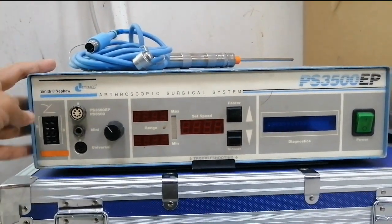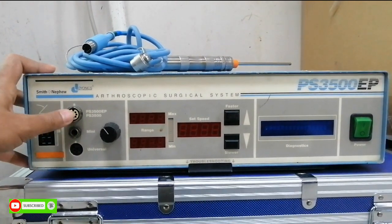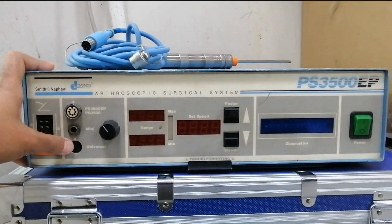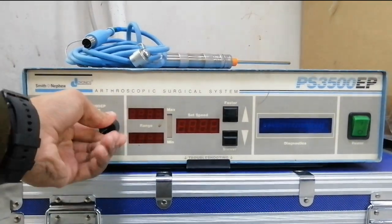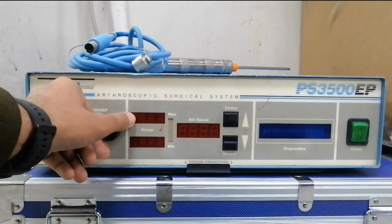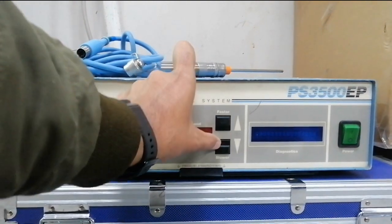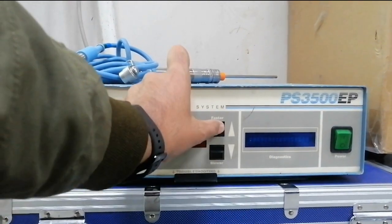Here is the foot switch controller and different handpiece connector switches, and here is the knob to select different handpieces as per our requirement. This indicates the higher and lower speed of this unit — we can select the speed of the unit.